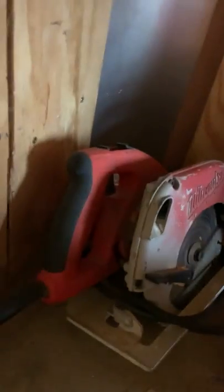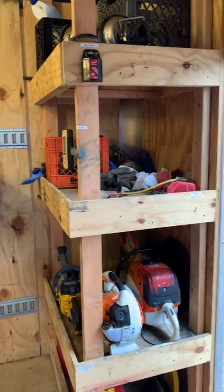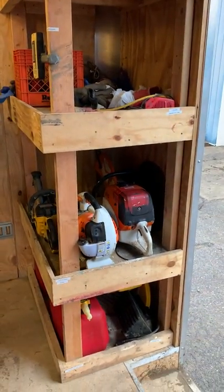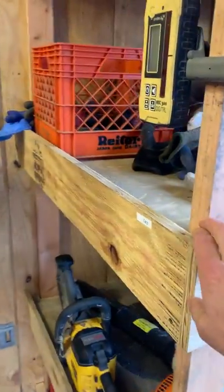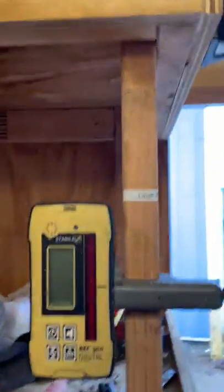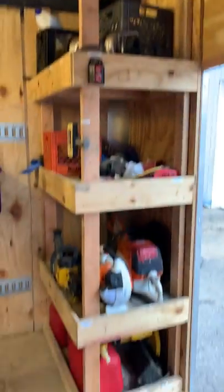We've also got a Milwaukee circular saw with a metal blade — handy here and there. This shelf has been really good — just made out of two-by-fours wrapped with three-quarter-inch plywood. It's been really solid, hasn't budged, and with the extra height in here you just have so much room.